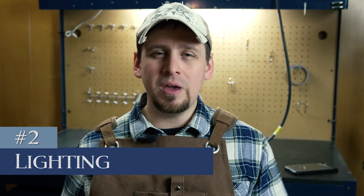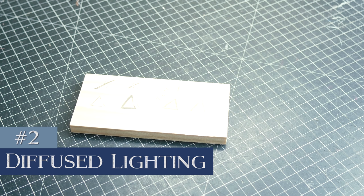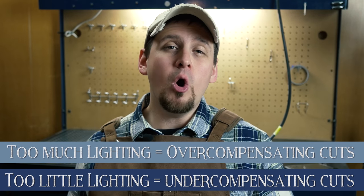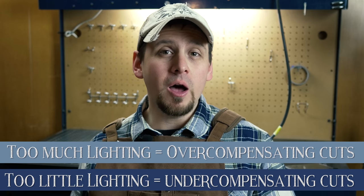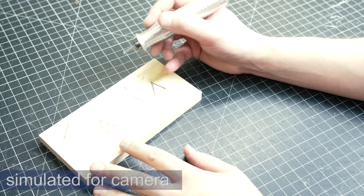Number two is lighting — but not the lighting you're thinking about. I'm talking about diffused lighting where there is not too much and not too little. You do know that you can have too much lighting, right? Here is what happens, and I bet you haven't heard this before: too much lighting will cause you to overcompensate your cuts, while too little lighting will cause you to undercompensate your cuts. Let me show you — I'm gonna try to simulate this for the camera.